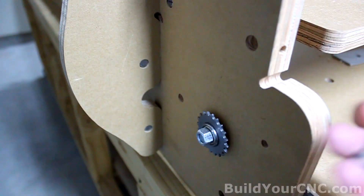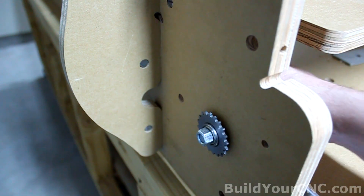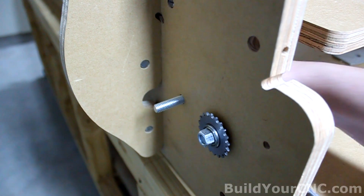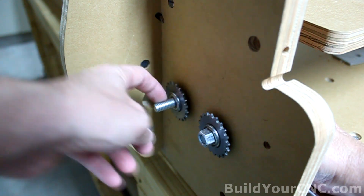To put the final idler sprocket in this location, we'll need a 2-inch, 3/8-inch screw. Let's put it through this hole. We'll need a washer, a thin washer, and the idler sprocket, and then a nut.